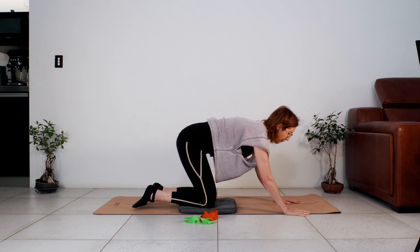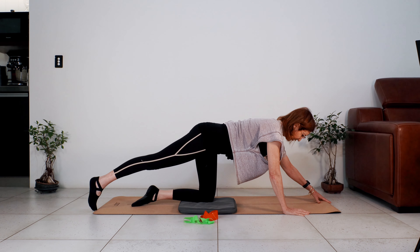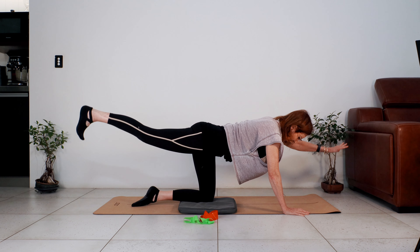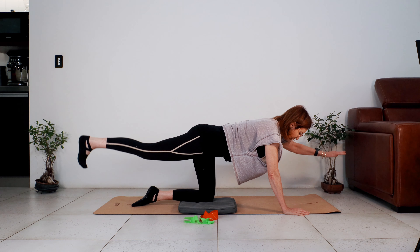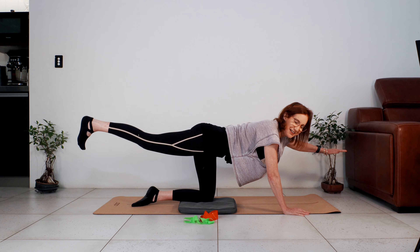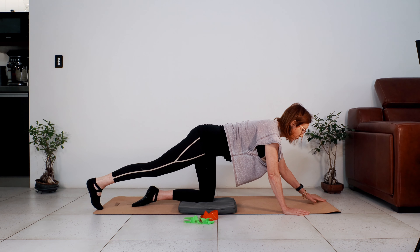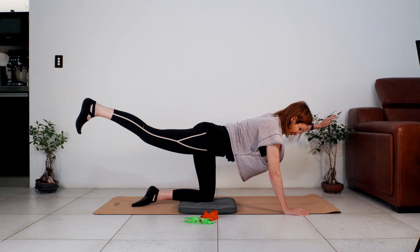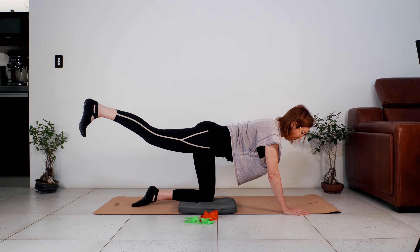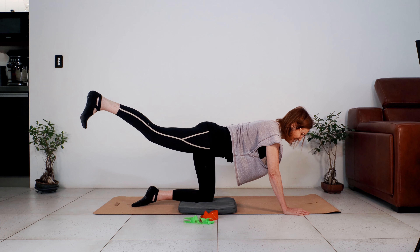Let's do that on the other side — left arm, right leg. Lengthen the arm, lengthen the leg, lift up, hold. Reach the hand, reach the sole of the foot away, and lower. Last one — feel the length in your arm and leg, and lower. Going into that helicopter movement: lift up, bring them out to the side. Hold, lengthen your limbs, bring them back in line with your torso. Let's do two more — stay strong, stay with me.